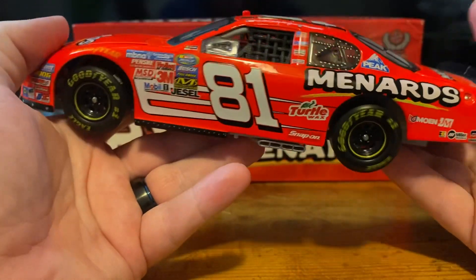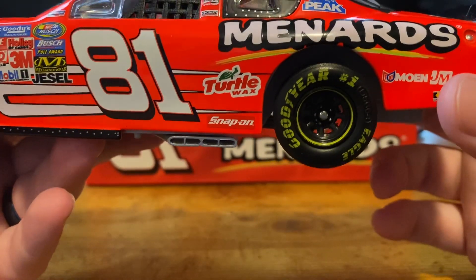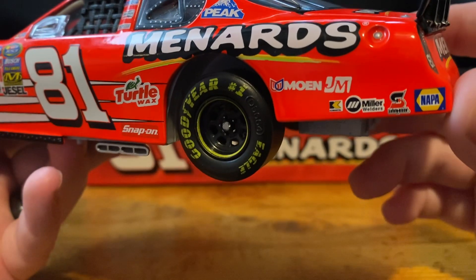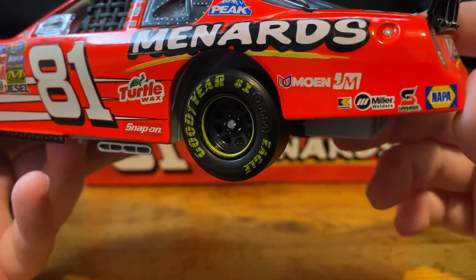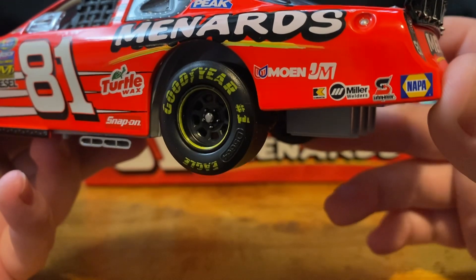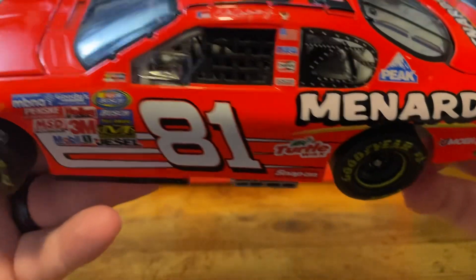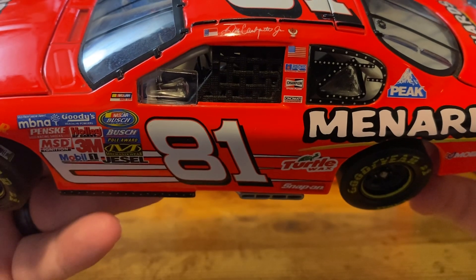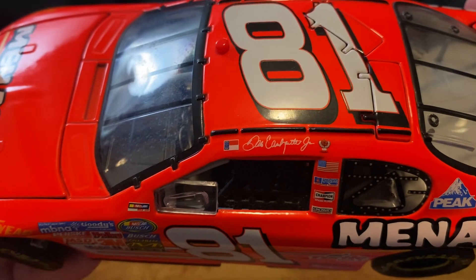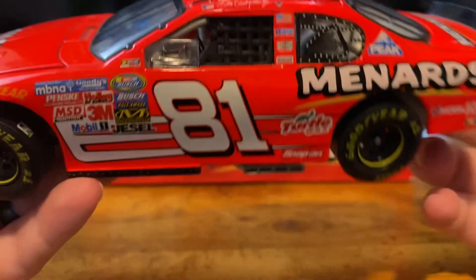On the left side, we have the number 81 and our 2005 Busch Series contingencies: Turtle Wax, Snap-on, Menards, Moen, JM, Miller Welder, Safety Clean, Nappa. On the C-post we have Peak, on the B-post we have American flag, Sheryl Williams, Champions Park plugs, and Cincinnati. On the name rail we have Dale Earnhardt Jr. signature, North Carolina flag, and the Dale Earnhardt Incorporated logo.